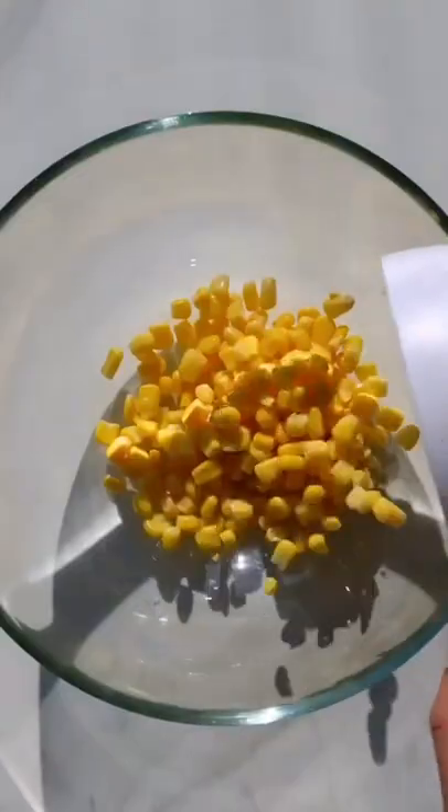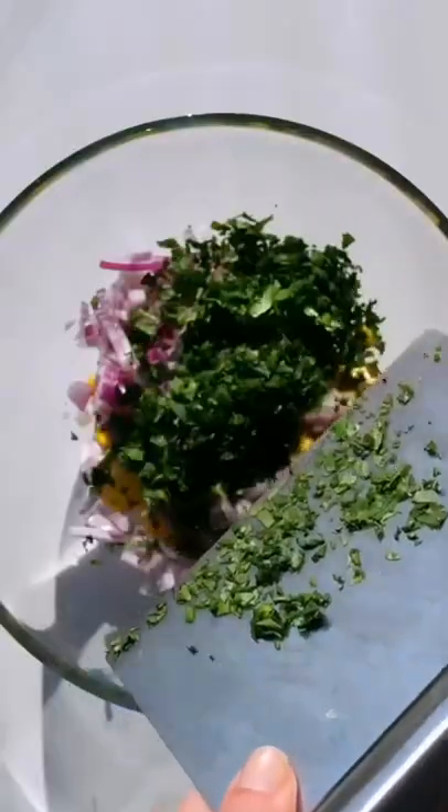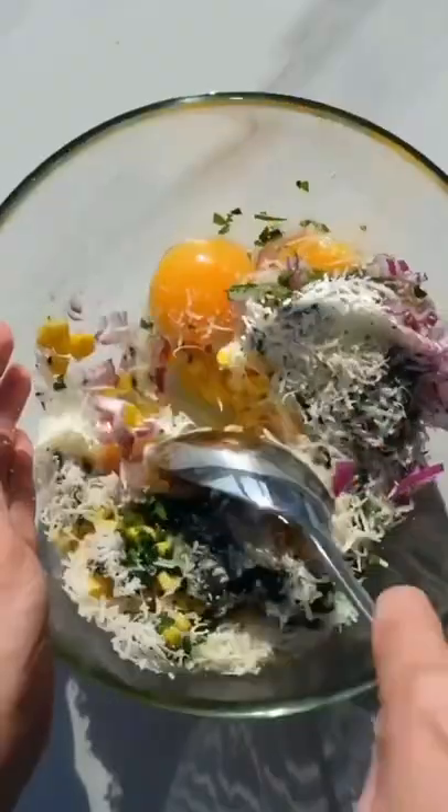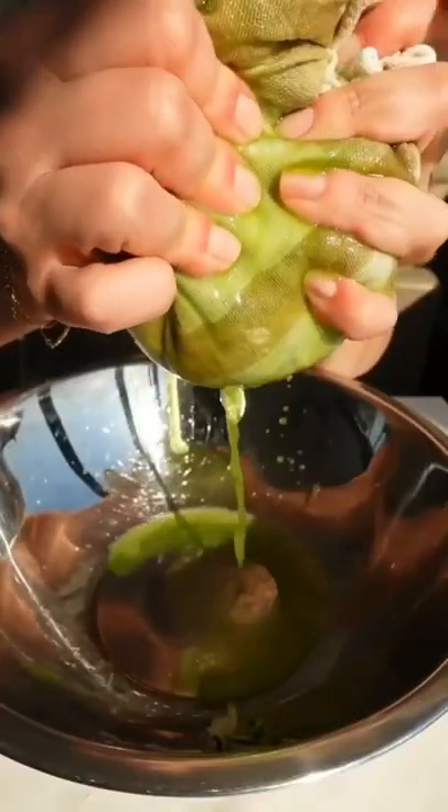In a large bowl add some corn, red onion, fresh herbs, and seasoning. Crack in two eggs, add some fresh Parmigiano cheese, and give it a mix together.